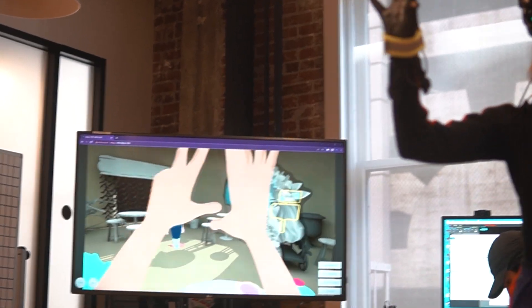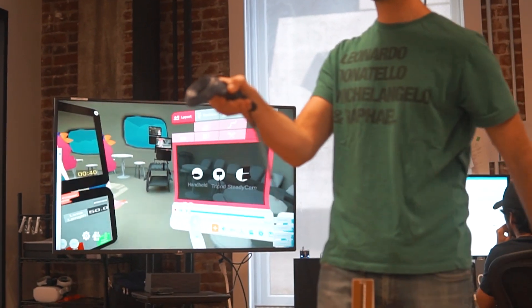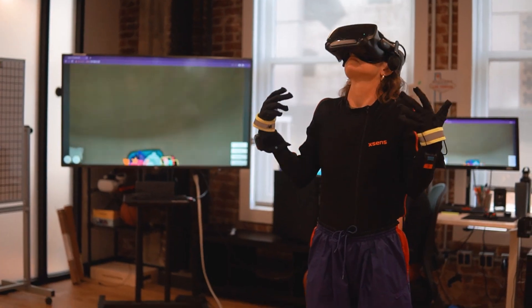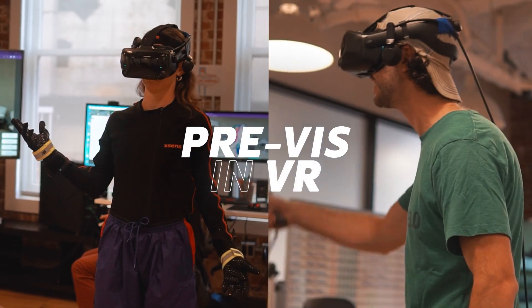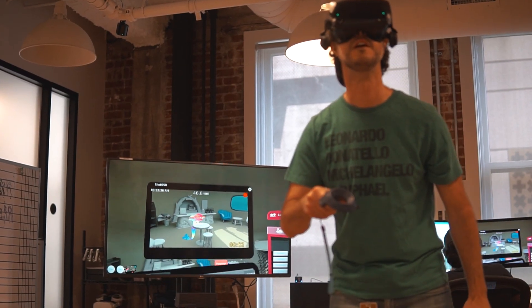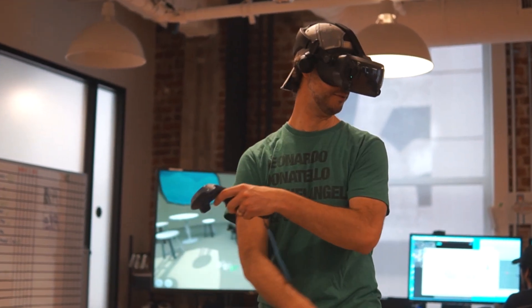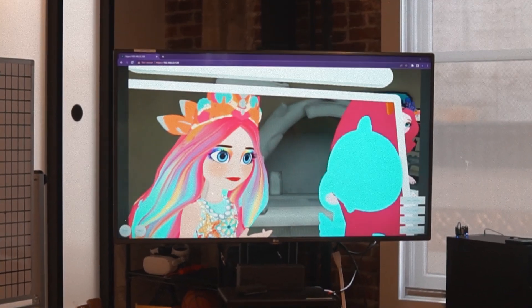Mindshow actually started as almost like a game. The tech was developed to basically create an app for VR, where anyone who had the app could go in and create their own animation. As it developed over time, we discovered it actually was an amazing pro tool. It really combines the process of standard animation that would normally be storyboarding and animatics, and puts it all into one single process in the game engine.